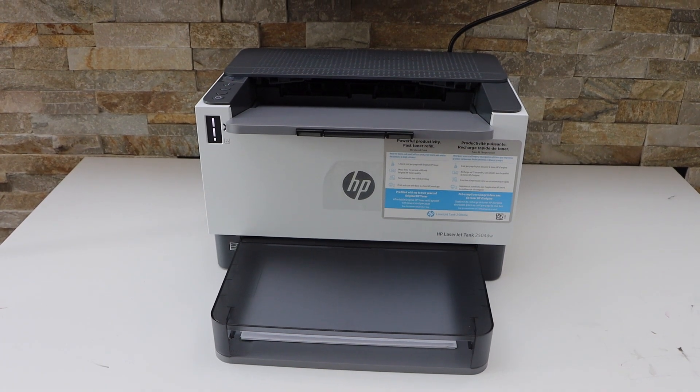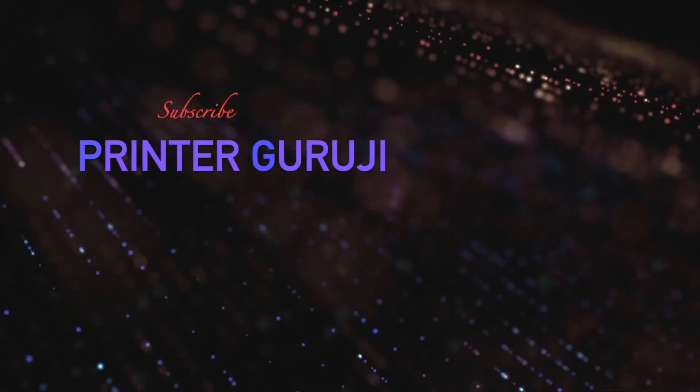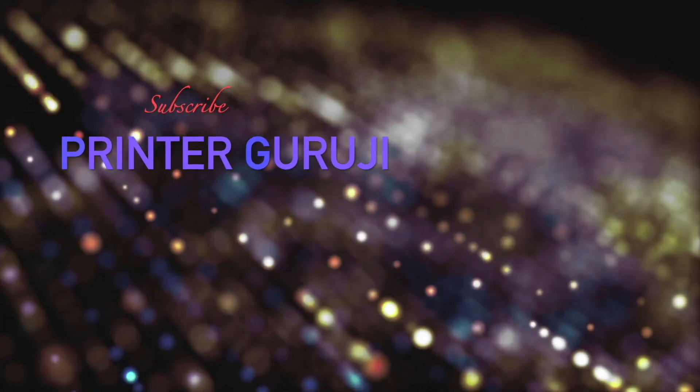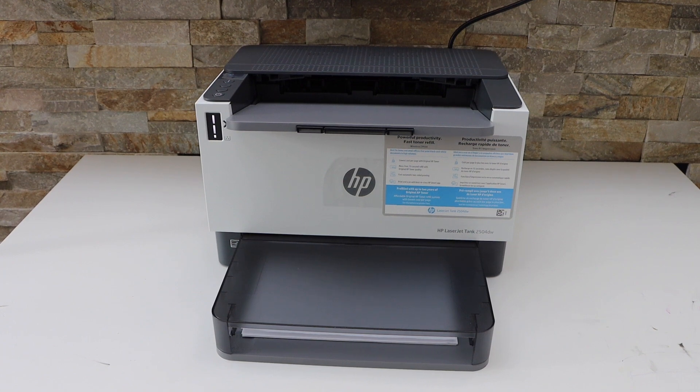In this video I am going to show you how to reset your HP LaserJet Tank Printer. First step is to switch on the printer and go to the control panel.